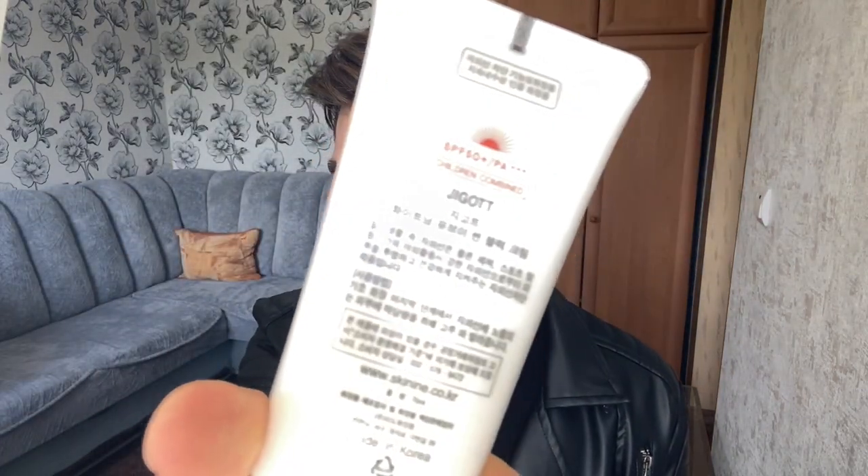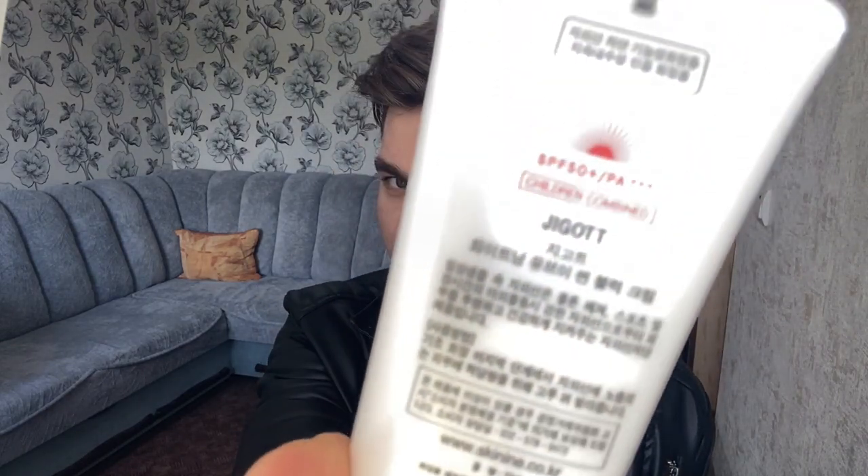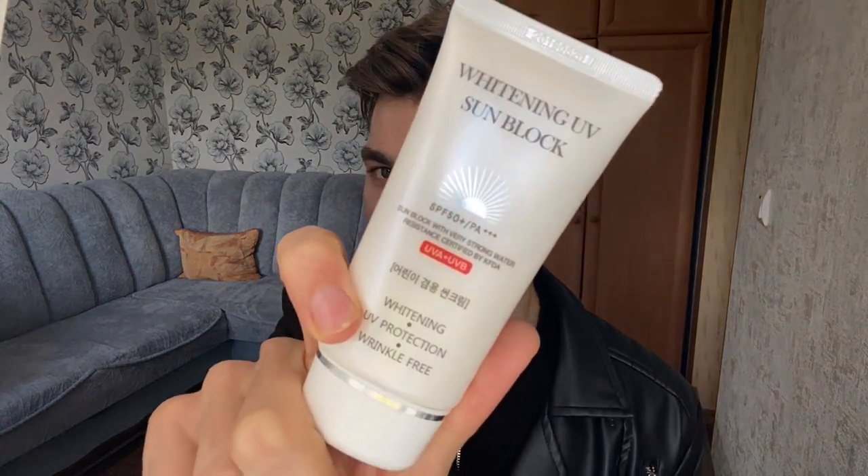This one is the — I actually have no idea how to pronounce this — Gigot? I have no idea how to say it. The name is Gigot, and it is a whitening UV sunblock. It looks like this and it is definitely in my experience the cheapest sunscreen I've found.